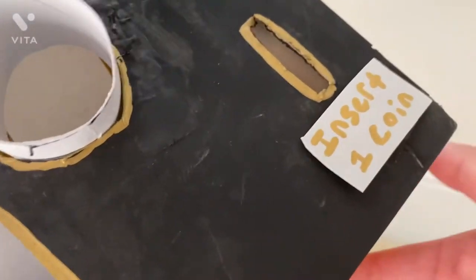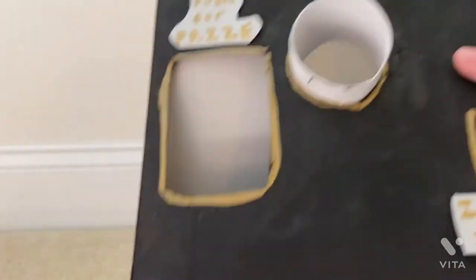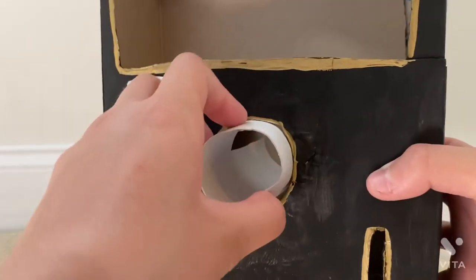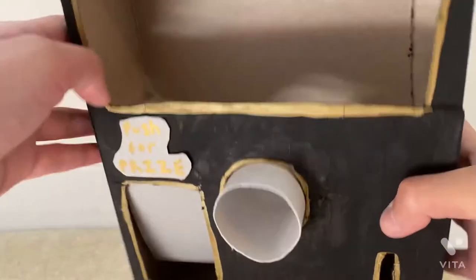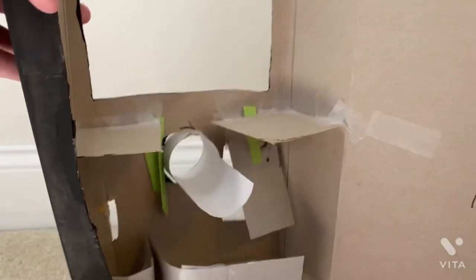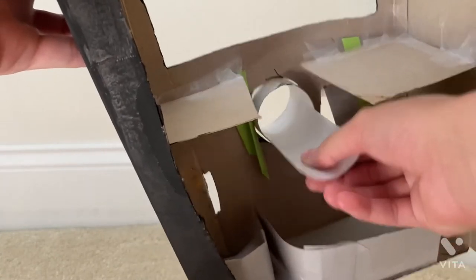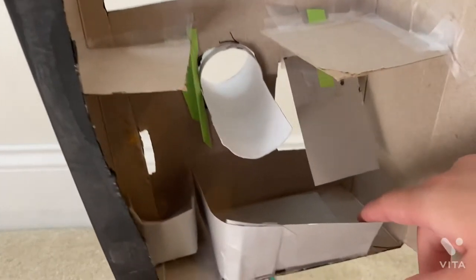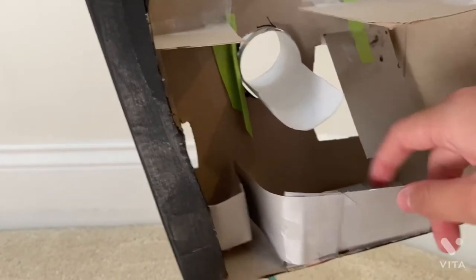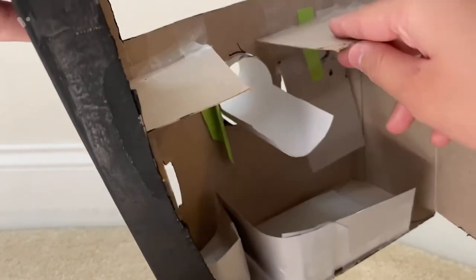This is where you insert the coins — I'm using fake money. Here is where you push for your prize, this is what you turn to get your prize, and this is what the inside looks like. I can actually open it from the back, which I think is really cool. This is the little scoop thing that scoops them down into here, and this is the box that separates the coin slot and where the prizes come out. The prizes just sit on top of here.